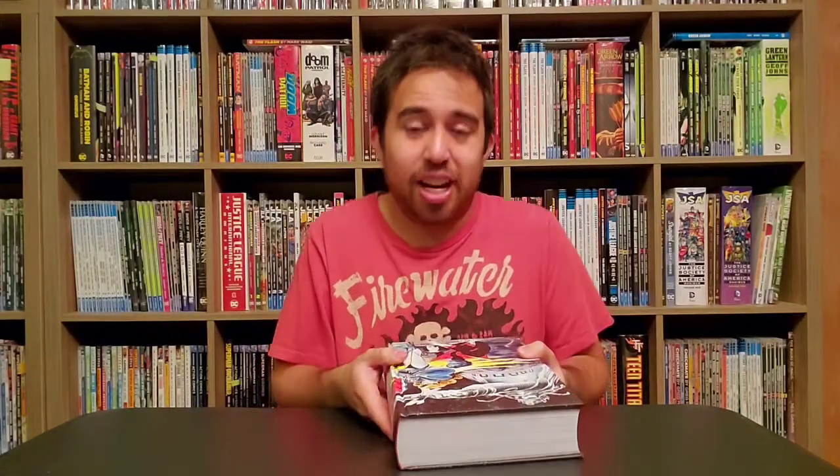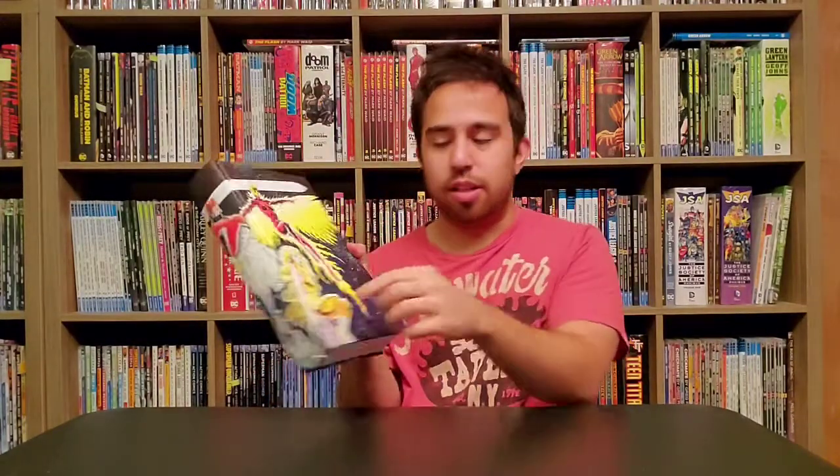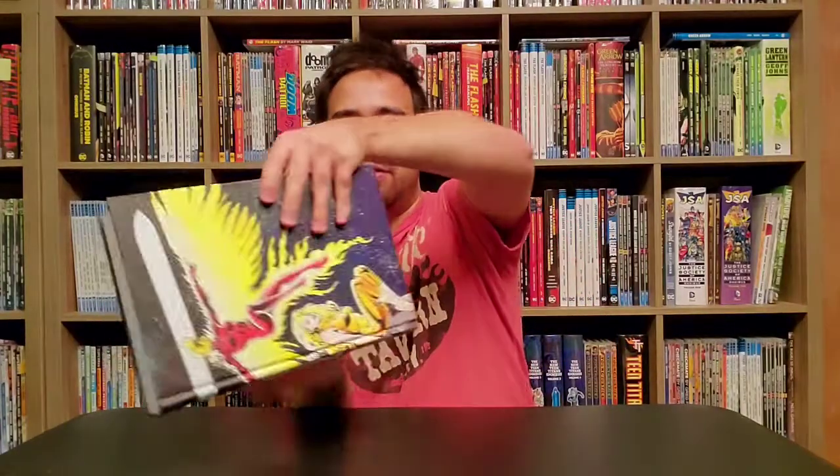Excalibur, I believe, is the super British version of the X-Men. Again, I haven't really read this stuff — I only know them from assimilation of knowledge. The only one I really know is Captain Britain, and there's Kitty Pryde and Nightcrawler too, but Captain Britain's super obvious — you gotta know that guy. Anyways, this has been an overview and unboxing of the Marvel Excalibur Omnibus Volume 1, and it's pretty awesome. Two for two today — I'm really happy with this. Thank you for watching.